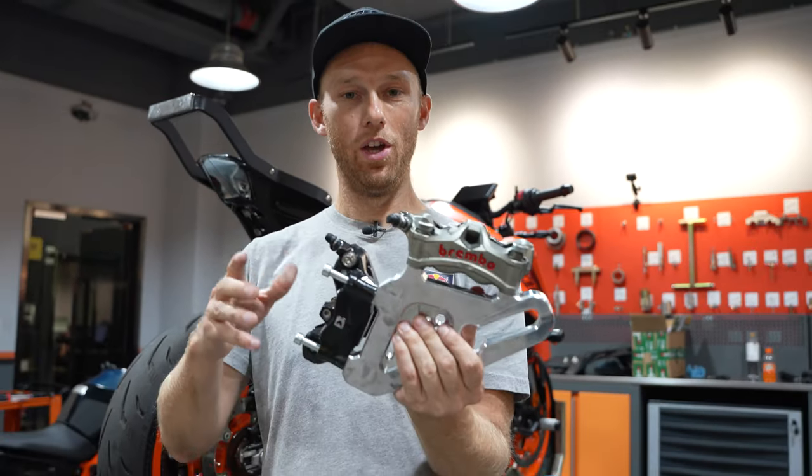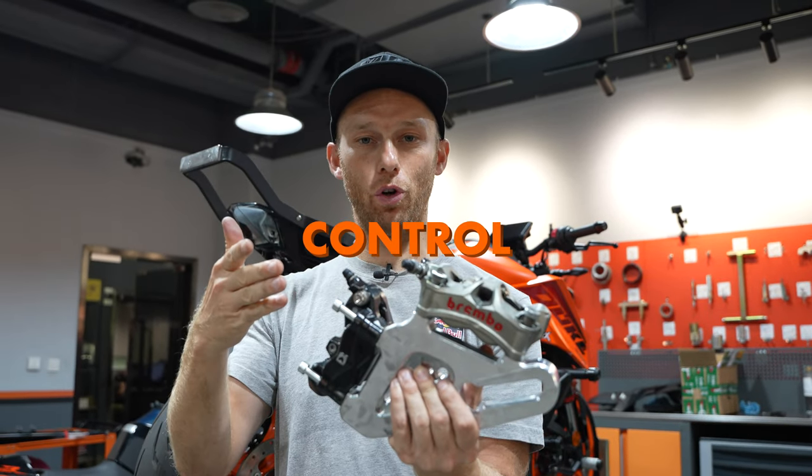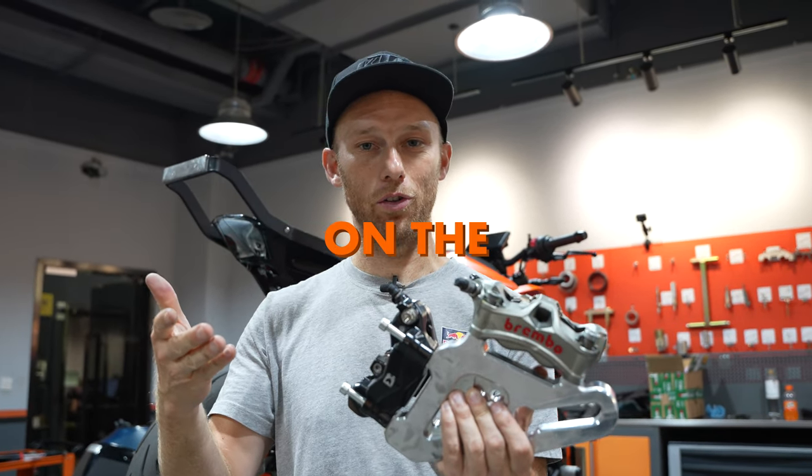The bike is now protected and next up is the double brake system. You need one foot brake and one hand brake to control the tricks while you are standing on the seat.